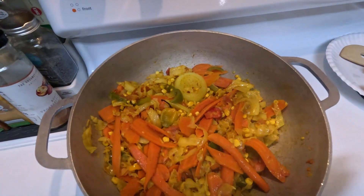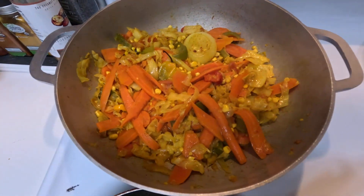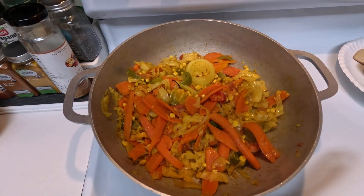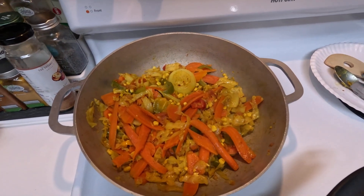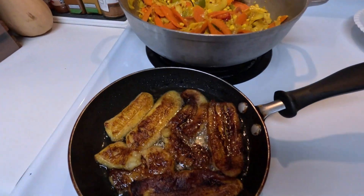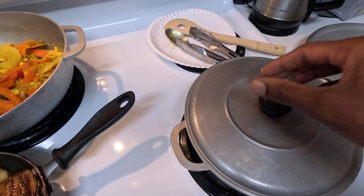I'll let y'all know how it tastes in another video. We're just showing y'all how we do after a long day — whether we work, whether we have gigs, whether we do what we do. Freedom Earners, over and out. Do what makes you, you. I love cooking.